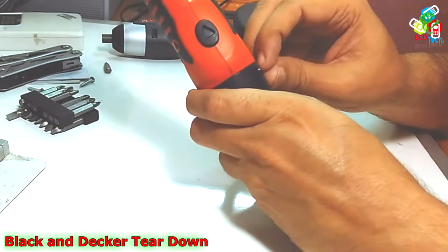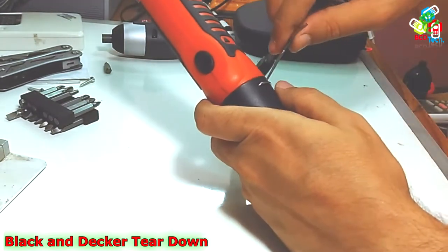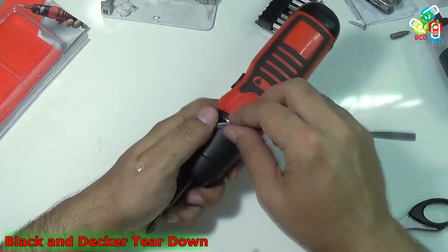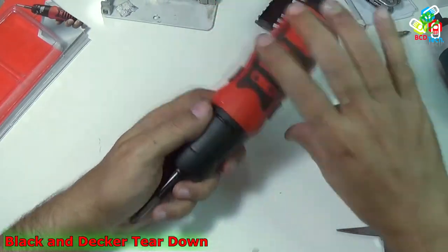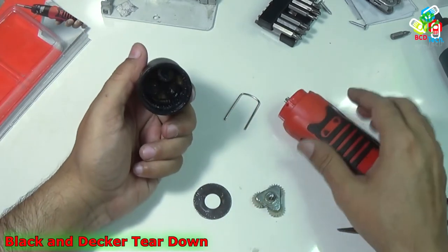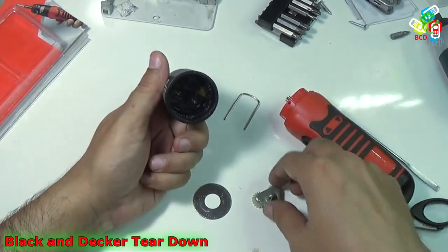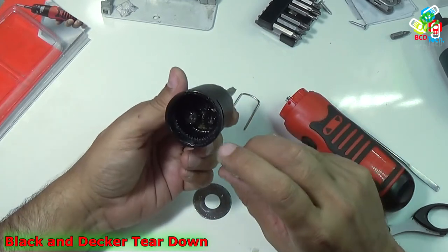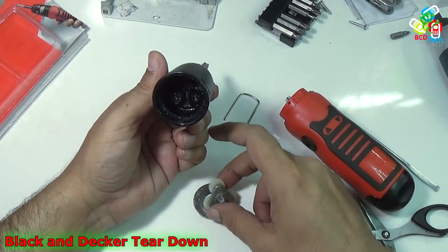To proceed with the teardown, you have to first take out that metal ring. Take your scissors or some similar tool to take it out. Now that is taken out. You can see there is a gear box, plastic gears, and that is a washer.